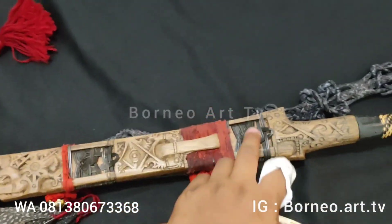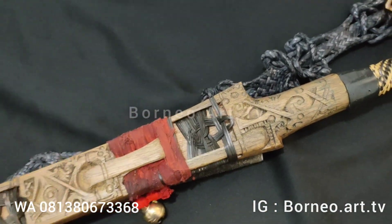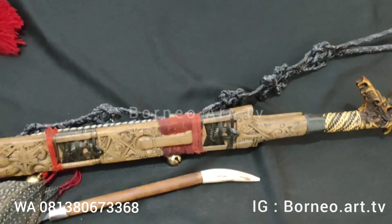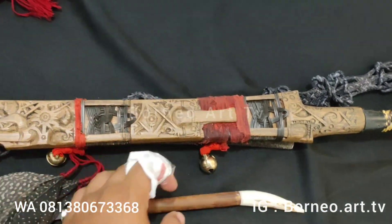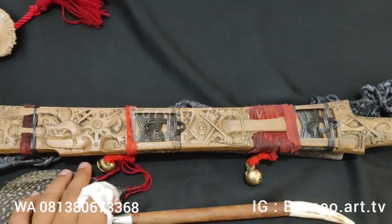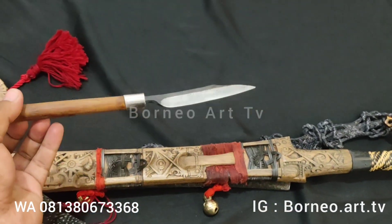Di sini menggunakan tiga tembuser yang dibuat menggunakan rotan hitam semua ya teman-teman, rotan hitam semua. Kemudian di sini ada lonceng, kemudian ada bulu haruai. Kemudian ini adalah pisaunya teman-teman.